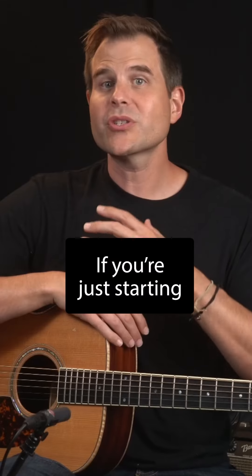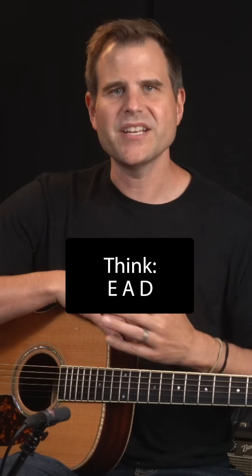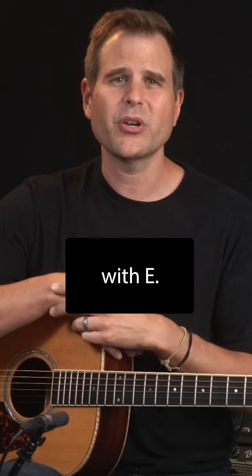Six steps to create your own blues solo. Step one: pick a key. If you're just starting to create your own solos, choose a guitar-friendly key — think E, A, or D. Any key will work, but we're trying to stack the deck in our favor. I'm going to go with E.